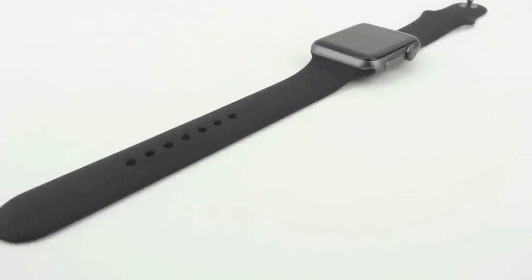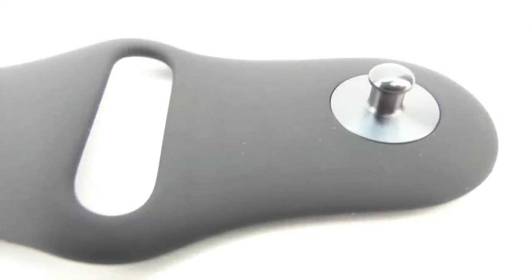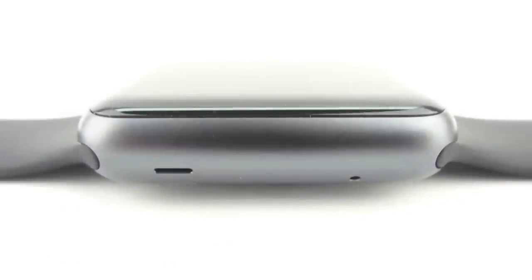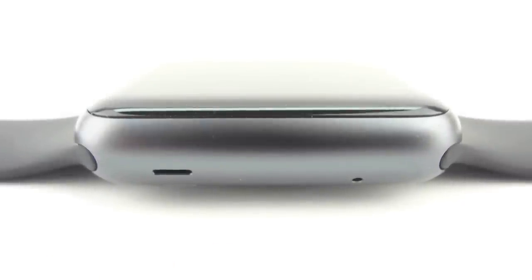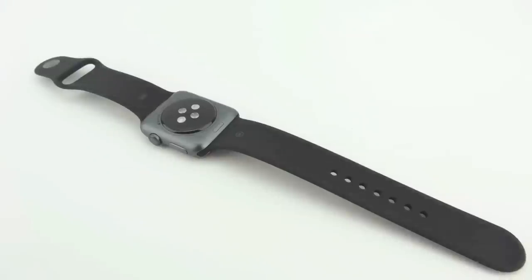Number seven is the ability to initiate prominent haptics. Some people may feel as though the haptic feedback provided natively by the Apple Watch isn't a strong enough vibration to be properly notified of notifications when doing activities. However, Apple has included the option to initiate prominent haptics within the Apple Watch's sound and haptic settings.